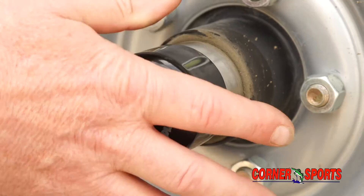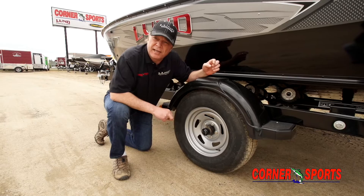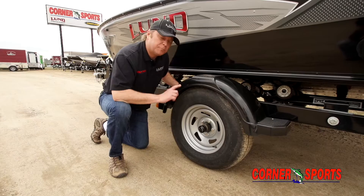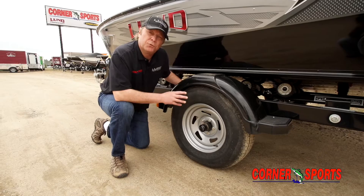One other thing: check your lug nuts on both sides, make sure they're tight. And once you've done all that, one thing we do on all of our service boats is we actually jack the trailer up so we can spin the wheel. Spin your wheel and if you can hear any kind of growling in there, then it's time to address your wheel bearings themselves.